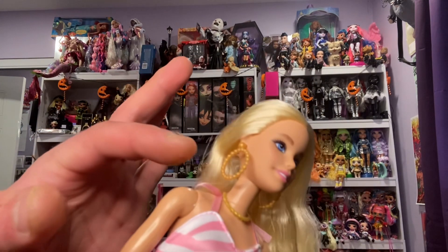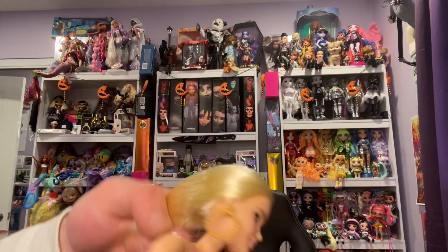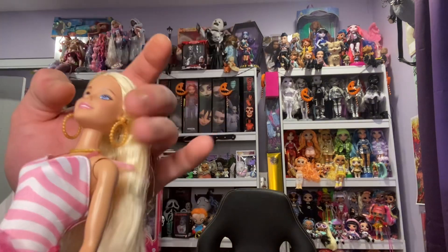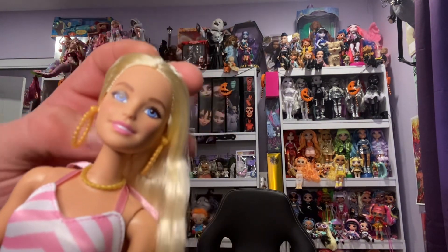I love her giant gold hoop earrings, they're so cute. Her bathing suit is held in with a bow on the back — that is so cute. Her face is so cute and subtle, just so Barbie.